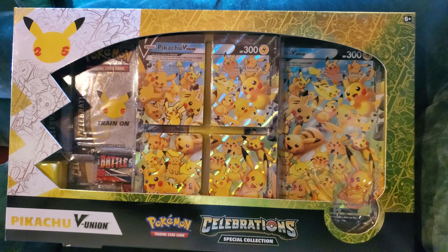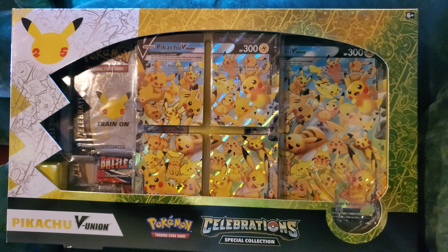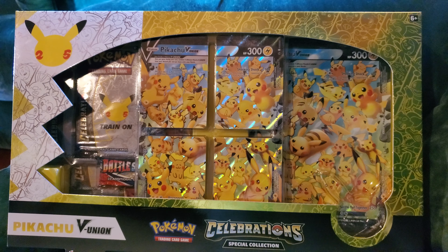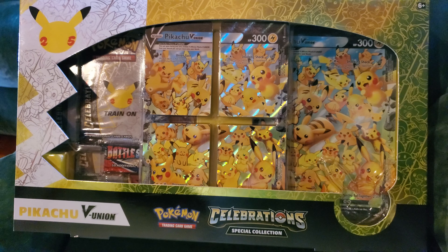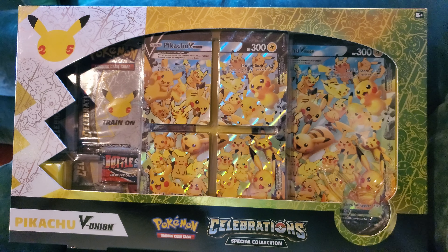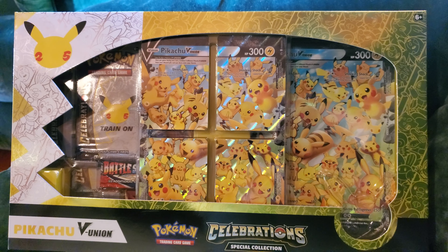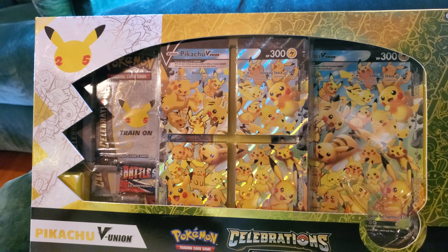Hello everyone, tonight in Empire Heroes, known as Duane. Not at my dad's place at the moment, so that's why I'm a bit more quiet than usual. But here we're going to be doing an unboxing of the Pikachu V Union box and see what cool pulls we get. Seeing all the cool Pikachus here, love all the different art styles there.